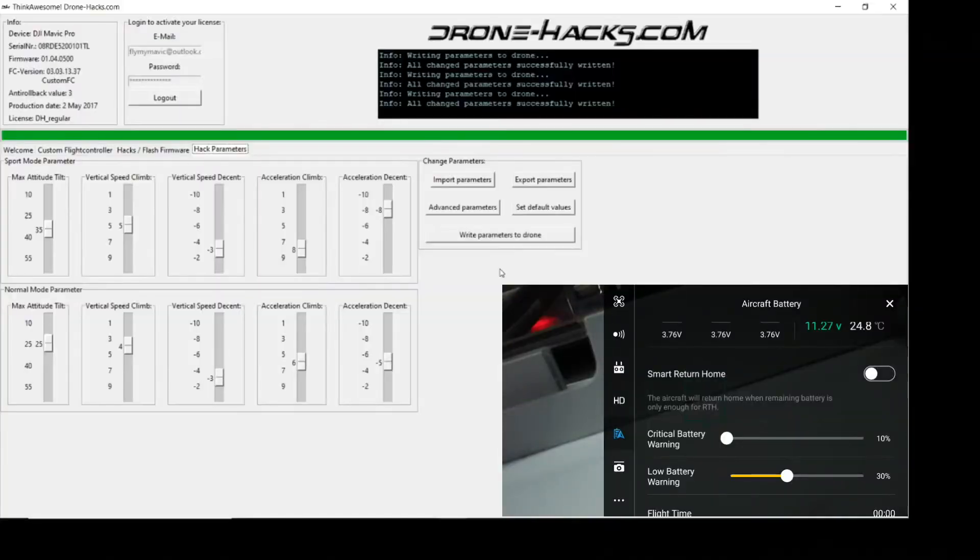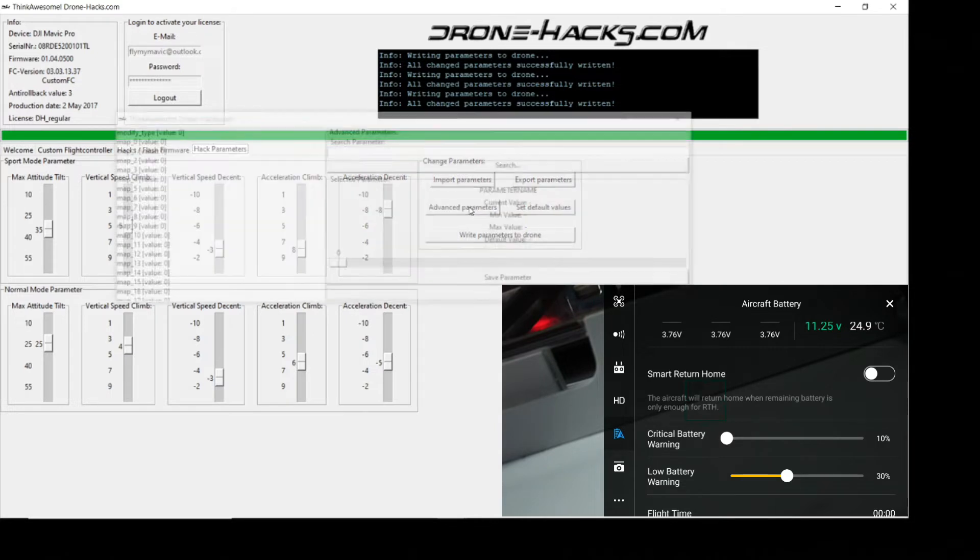Before I reveal the final hover time, a couple of things to point out. If you don't want the warning sounds going off on the app when it reaches low battery or critical low battery, you need to change some parameters. You can do this for free using the Drone Hacks program, available from dronehacks.com — I'll put a link below. Connect your quad, go to the hack parameters section, and once it's found all the parameters, click on the button marked Advanced Parameters.